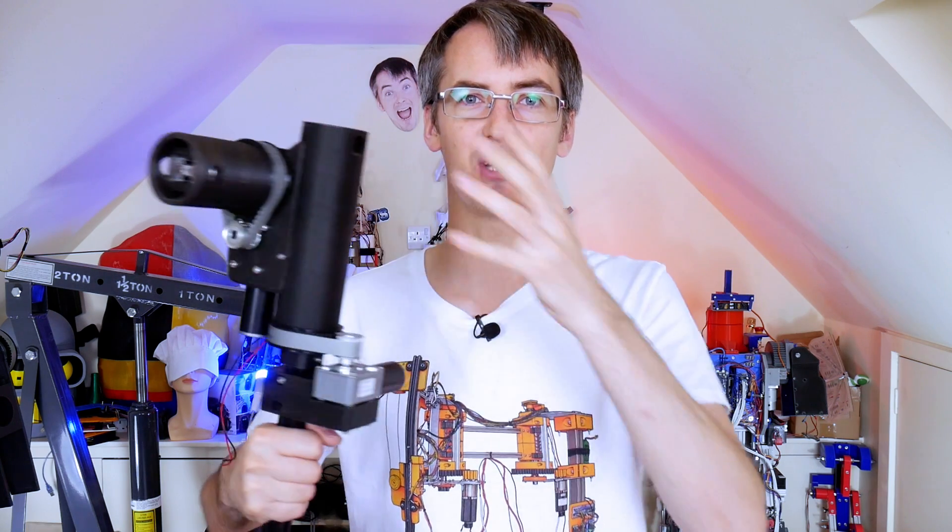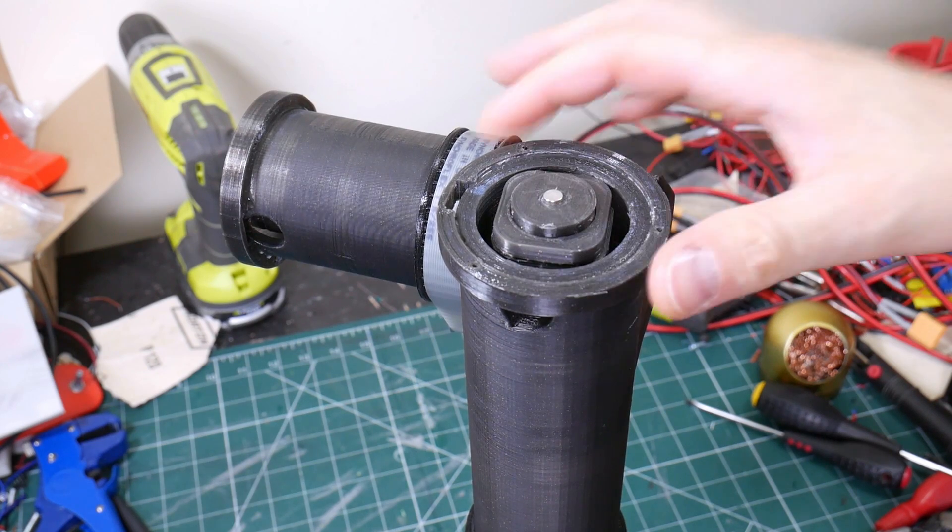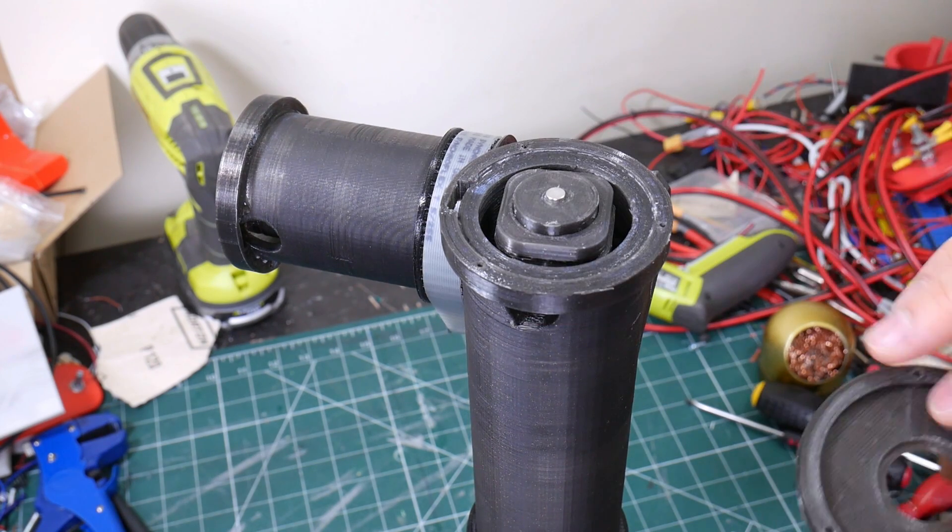Now that those motors and drive belts are fitted to each axis, we just need to put some feedback on and then we can turn each axis into a servo. Each of our rotary axes has a magnet fitted which stays still while the rest of the turret rotates around it.